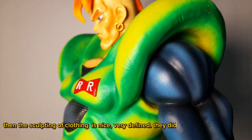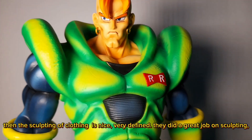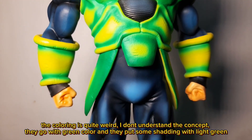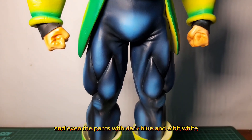The sculpting of the clothing is nice and very defined — they did a great job on the sculpting. The coloring is quite weird though; I don't understand the concept. They went with a green color and put some shading with light green, and even the pants are dark blue with a bit of white.